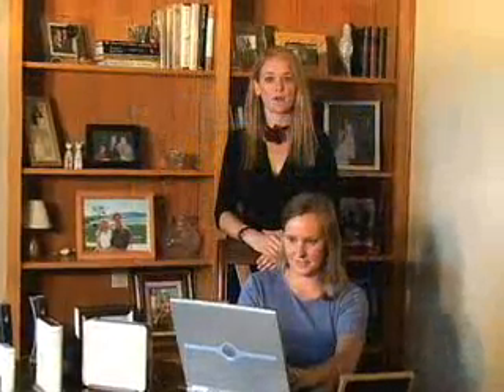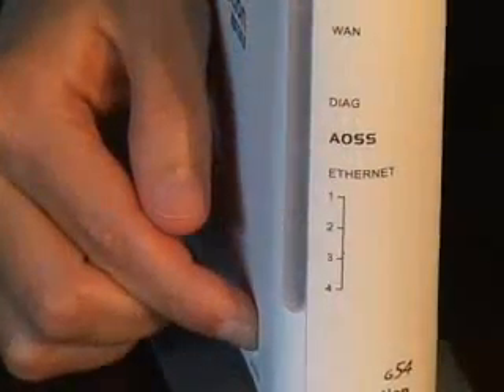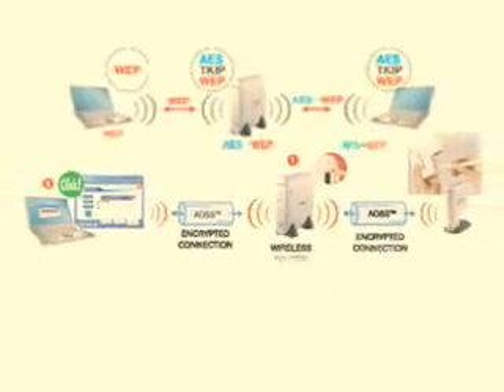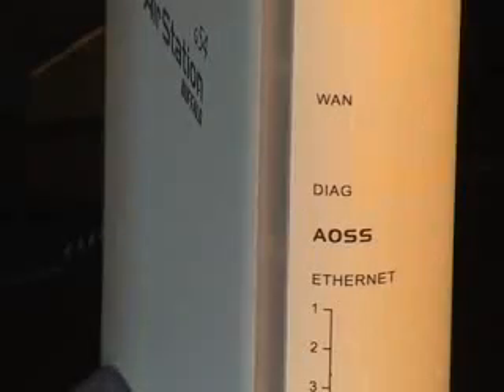Then we'll touch the AOSS button on the access point to launch AOSS mode. The two Buffalo devices are now sharing AOSS data to set up the maximum security. All data shared at this point is already encrypted. The AOSS light lit up — this tells me that AOSS was completed successfully.